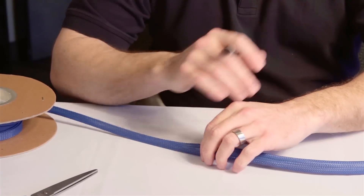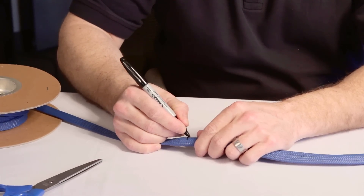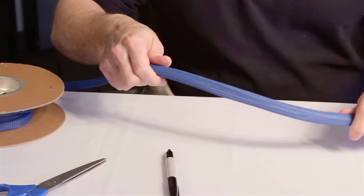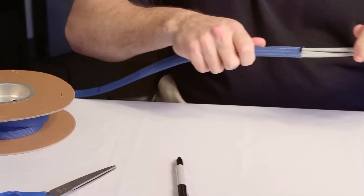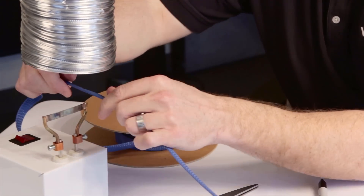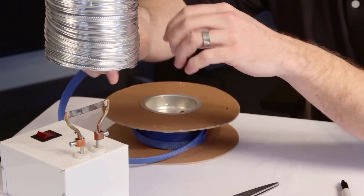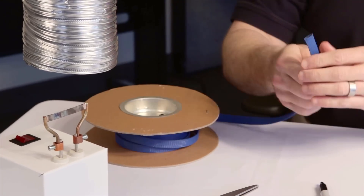Mark the cut with a pen or marker, making sure that the mark is easily visible. Remove the sleeving from the wire and hold it with one hand on each side of the cutting location. With a single motion, slide the sleeving down the blade until you have two pieces. The cut end of the sleeving will be hot — be careful.